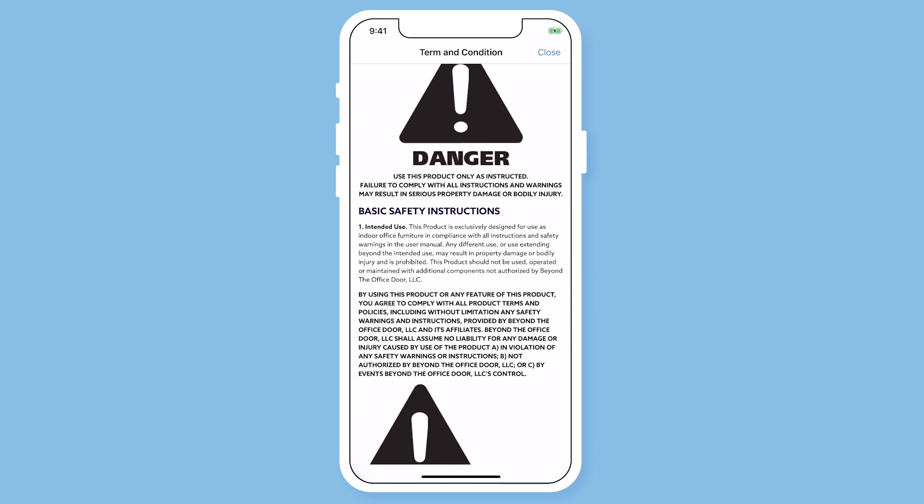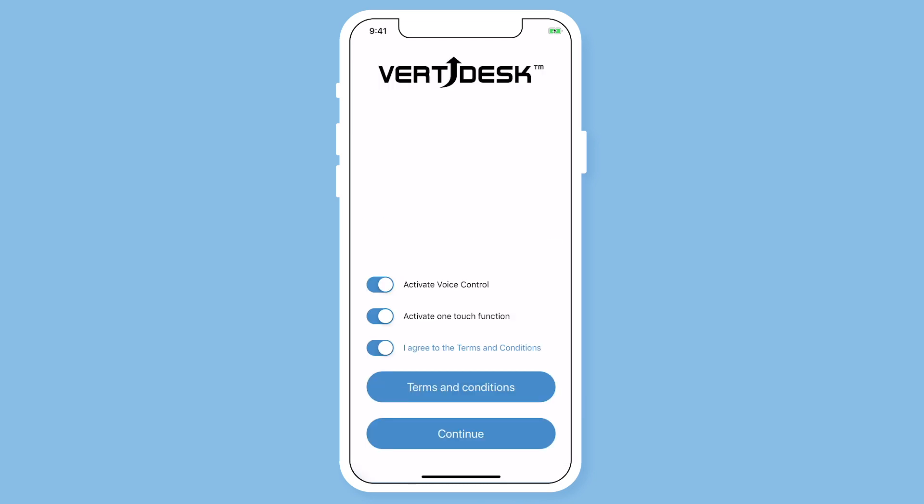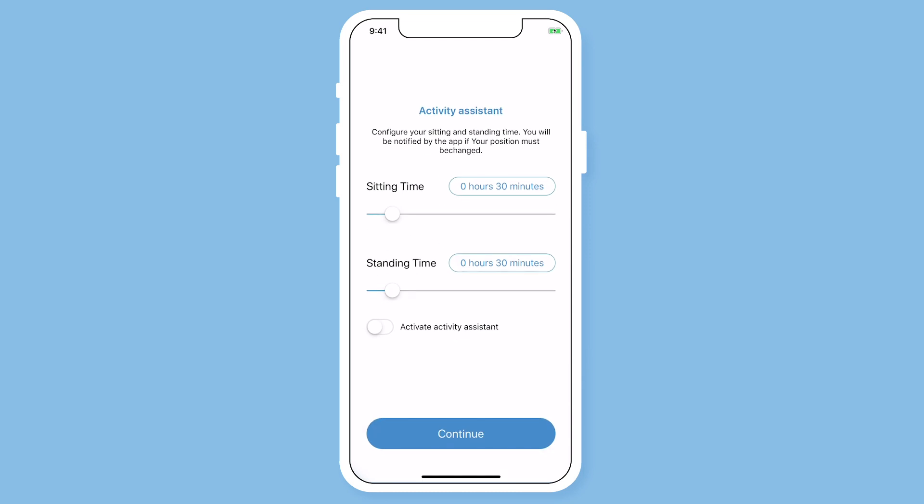Read and agree to the terms and conditions before continuing. Activity assistant is optional, so feel free to hit continue since we will be covering this option later on.